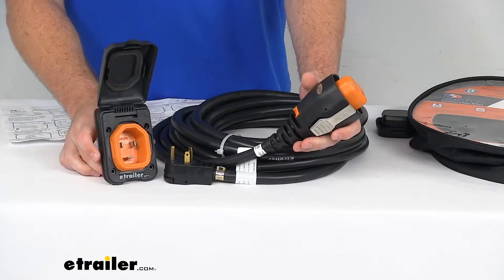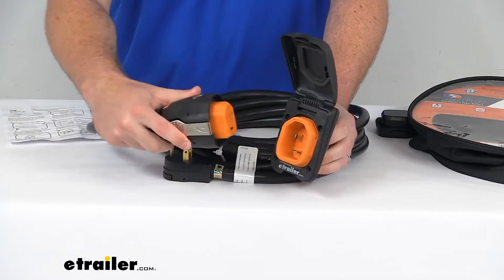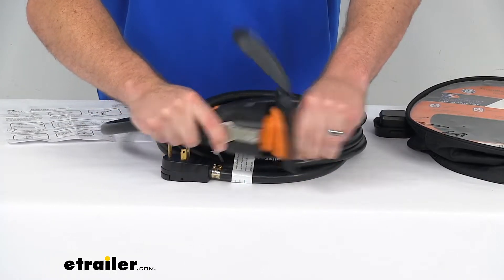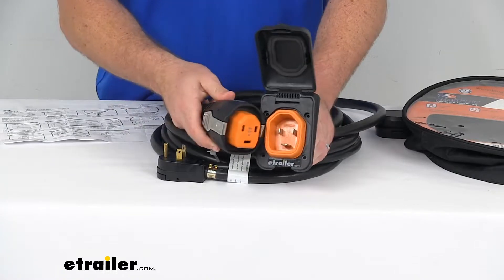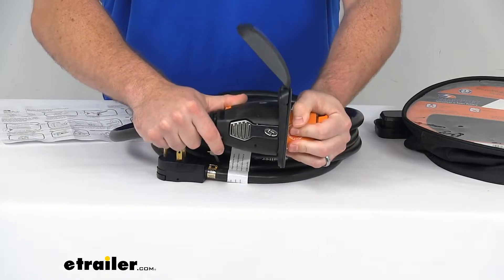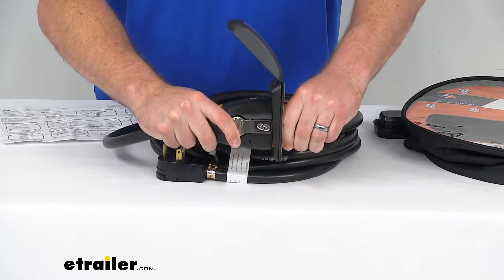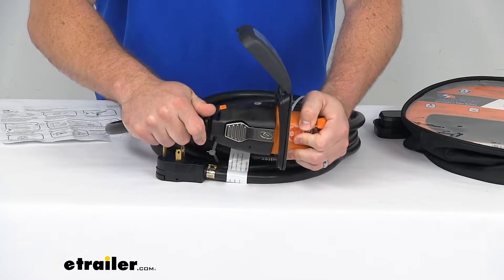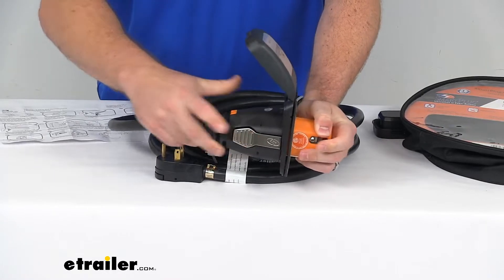There are several benefits of the Smart Plug system. This does use a straight-in connection, so unlike your twist type, you're not going to have to worry about getting the cable at just the right point so that you can twist it in place. You can see this does have a unique shape to it, so it's only going to go in one way, making it very easy to get lined up even in the dark — so if you get to the campsite late, it's going to be very easy to get connected to power. They do have tabs on either side, so when you push it in, it's going to lock in place — very secure.